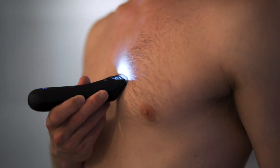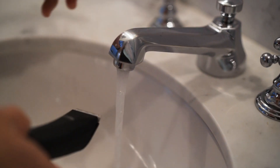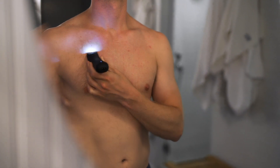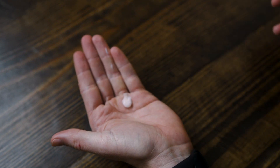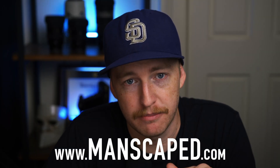Whether you're looking to trim up your chest hair or clean up things down there, I really think the perfect package 3.0 is the way to go. You not only get the lawnmower 3.0, but you also get the ball toner and the crop preserver — anti-chafing ball deodorant that keeps your junk from smelling like funk. To get 20% off plus free shipping, use promo code MESHNA20 at checkout. The link will be in the description below.